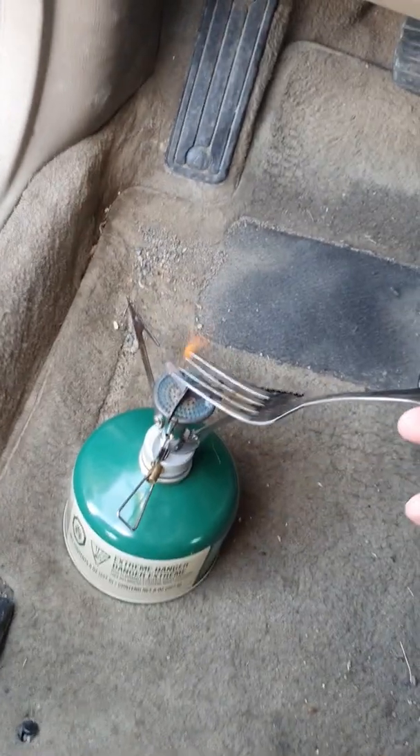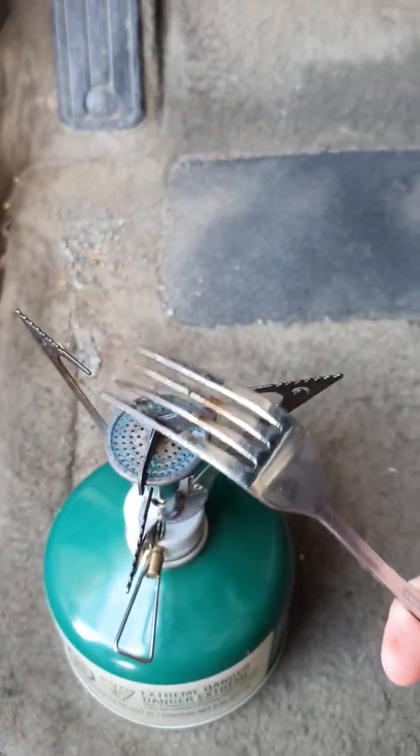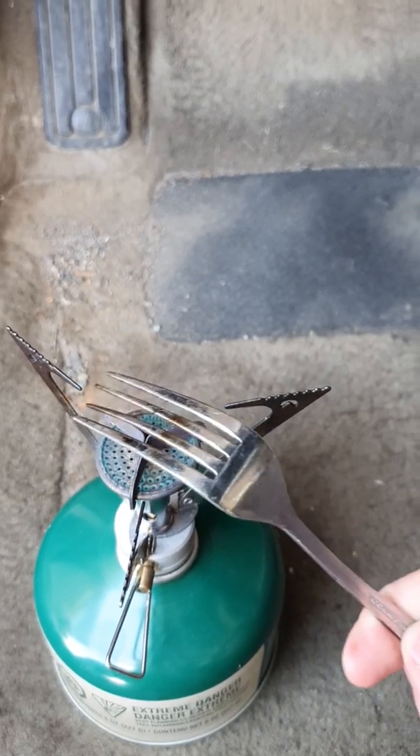I've got to try and somehow hold the phone and do this. We'll start by sterilizing our fork. You can see we're just putting the fork in the fire, getting it nice and hot — killing any bacteria that's been in the glove compartment.